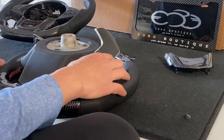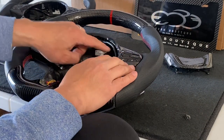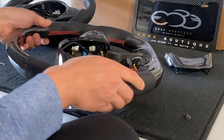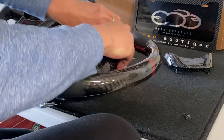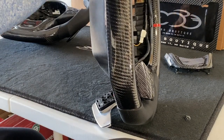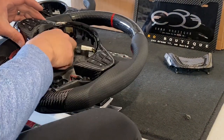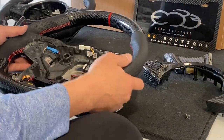Remove the two hidden T20 bits inside the holes — these secure the face plate onto the wheel, one on each side. Don't lose the bolts. Flip it around and carefully remove the face plate piece, because with it comes all the wiring. You'll need to transfer this to your new steering wheel. If you got the carbon face plate option, reuse our carbon face plate and return the silver one. Carefully work your way around the clips at the bottom.